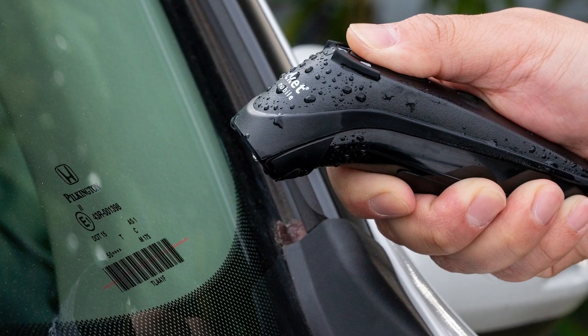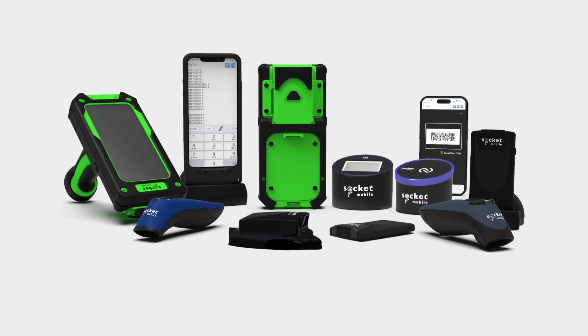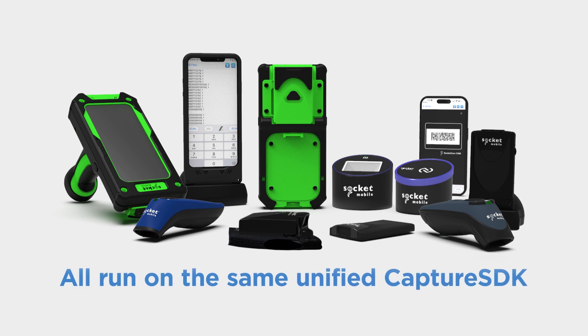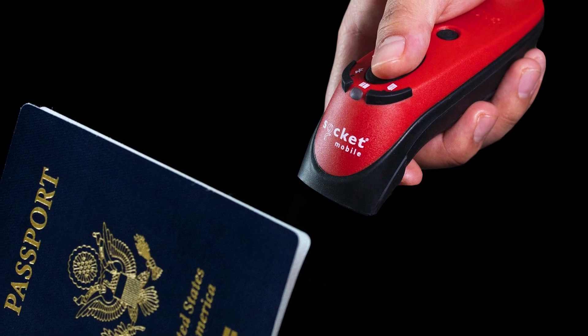If the ultimate performance is required, users can upgrade to a cordless Socket Mobile scanner or NFC reader that works right out of the box, since all our products run on the same unified Capture SDK.